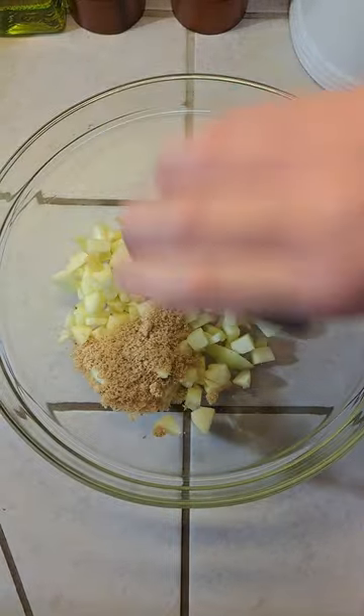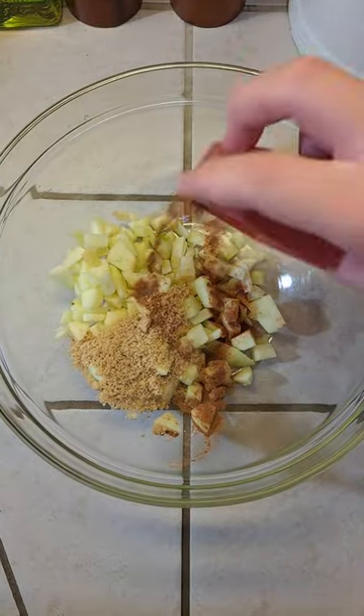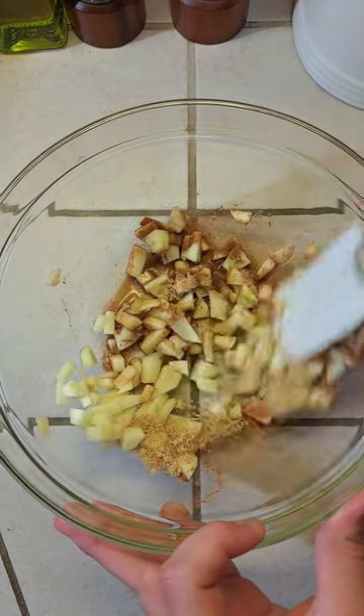One peeled and diced Granny Smith, one tablespoon of brown sugar, half a teaspoon of cinnamon, and a splash of vanilla extract. Now mix it all up.